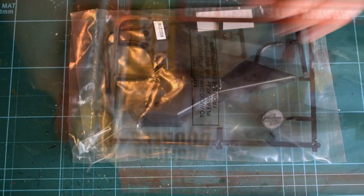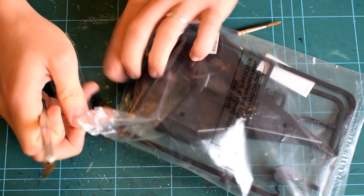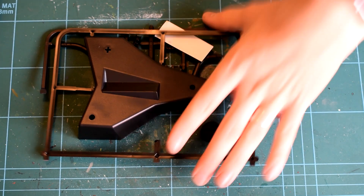Before we start building, as always, remember that adult supervision may be required due to the use of sharp tools and toxic paints and chemicals. Airfix recommends this kit for those aged 8 years old and over.